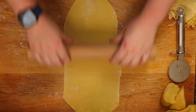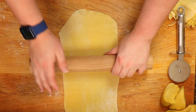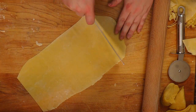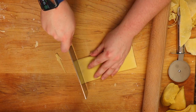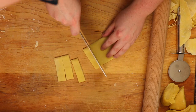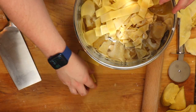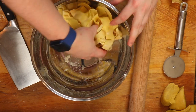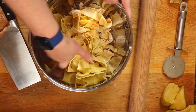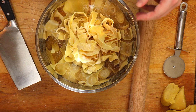This would definitely be better if you had someone to help you. It's a hard task — that's why I say you better be doing this for somebody you love, because it is hard work. I'm over here sweating trying to roll out dough. Once all your dough is rolled and cut, put it in a bowl and toss it with some flour to keep it from sticking to itself and to prevent clumping when you drop it in the water.